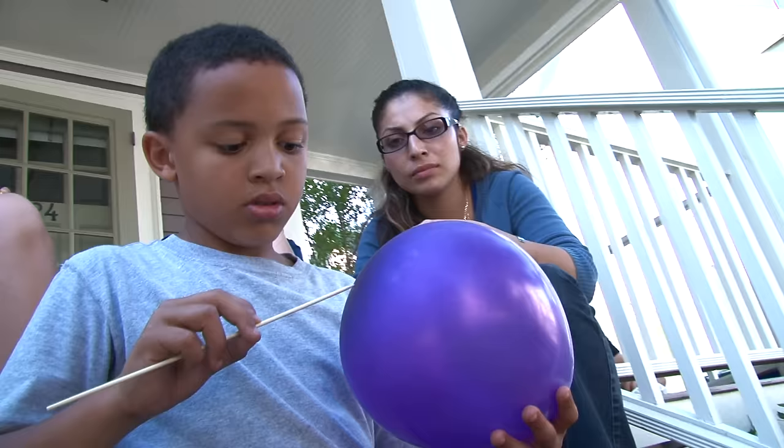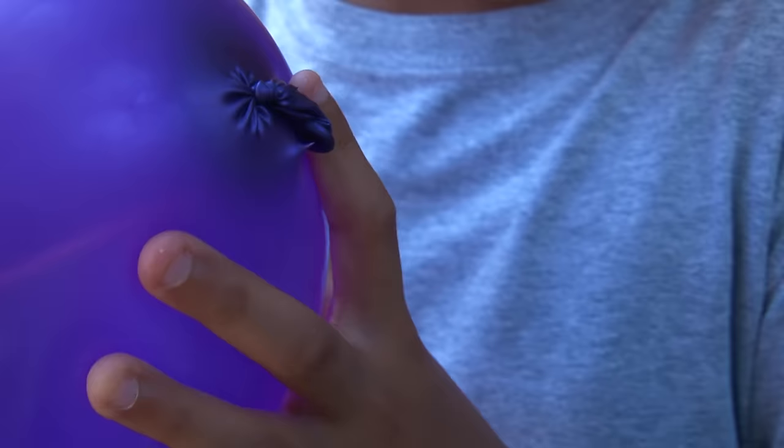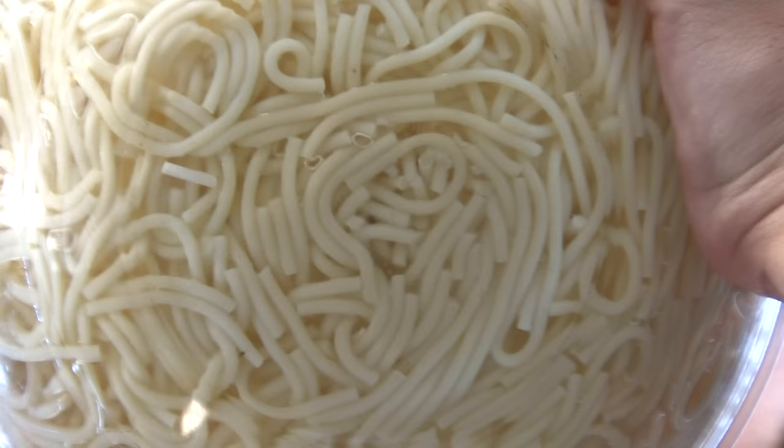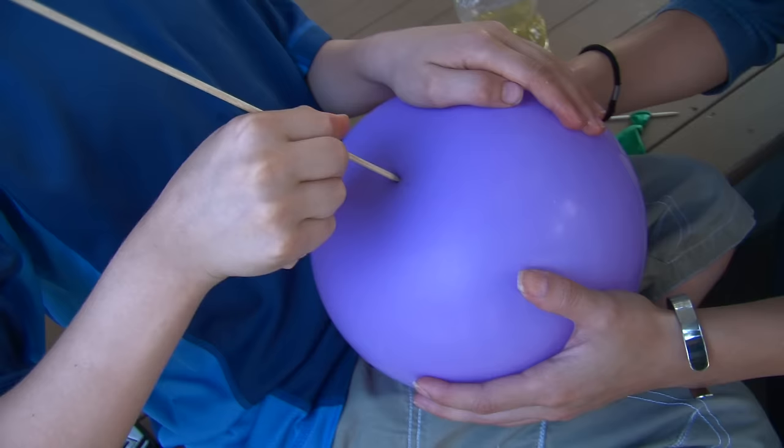Rubber is made of long springy chains of molecules. Pushing the skewer into these molecules is like putting your finger into a bowl of cooked spaghetti. The spaghetti pushes aside, and when you remove your finger, the spaghetti closes up again. The spaghetti behaves like the rubber molecules.